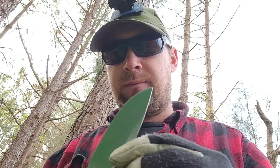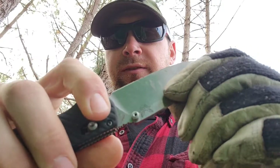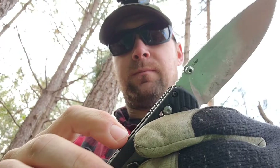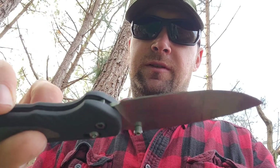You can take the back here and strike a ferro rod with it, so that's useful. With the big thick blade, I really like the axis lock a lot better than liner locks and back locks — it just feels more secure to me. So far I haven't had any trouble with it slipping and closing when it's not supposed to.